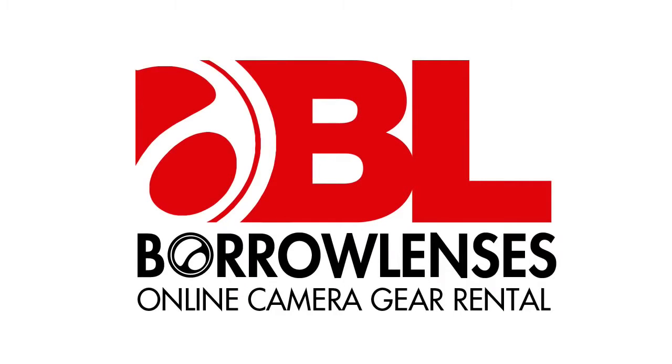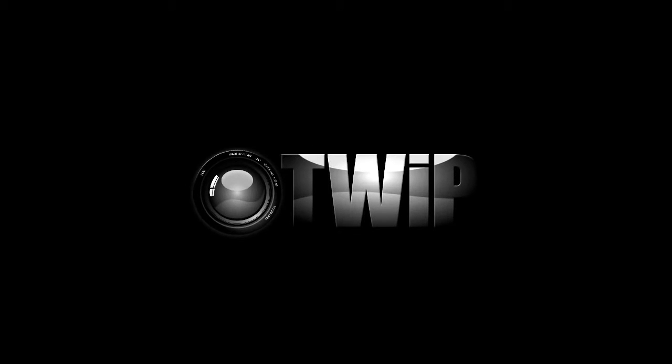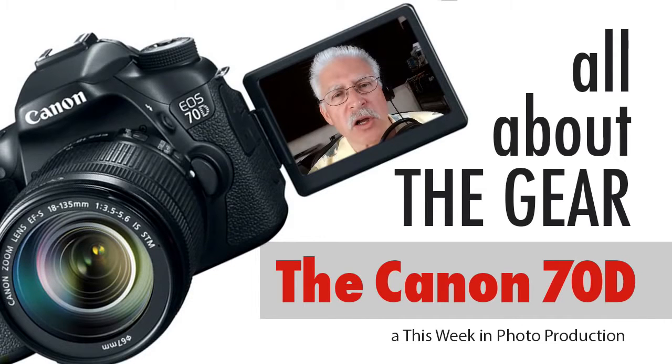This episode of All About the Gear is brought to you by BorrowLenses.com. Here we are, back with yet another episode of All About the Gear. We are up to episode number nine right now.